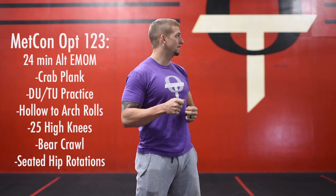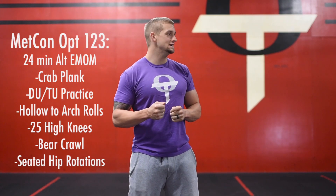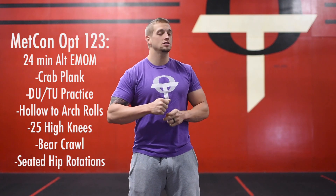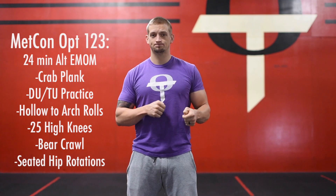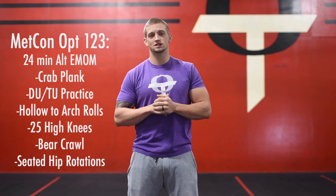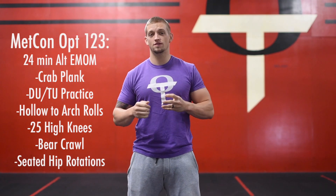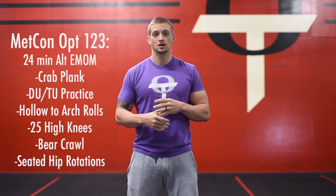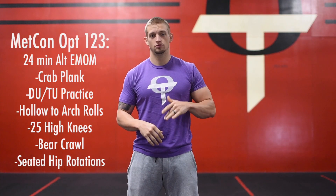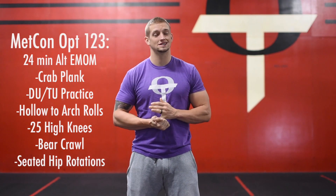After hollow-to-arch rolls, we're going to move on to 25 high knees, then bear crawls, and then finish with a seated hip rotation. I'll demo all those movements. It's going to be 24 minutes of four rounds — four rounds of each of those six movements.